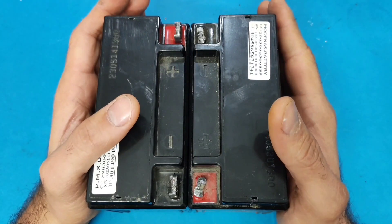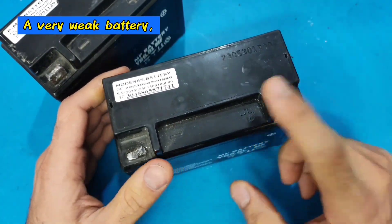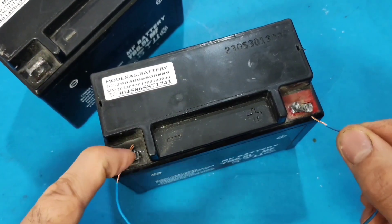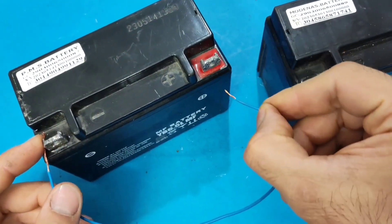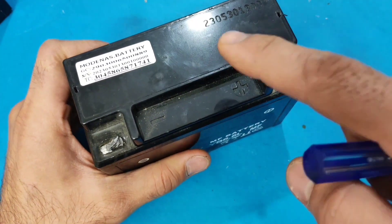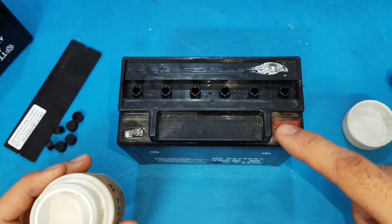Now that you've learned everything about batteries, let me show you an amazing hidden trick. Here I have a very weak battery that, even after charging, is still not holding power. I want to show you a method to revive dead batteries. First, open the battery caps, then add some baking soda into the cells.